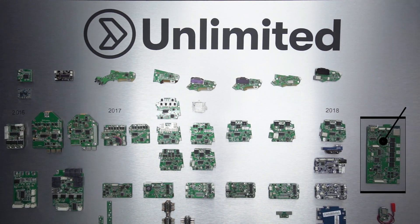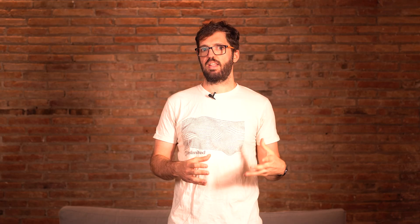We have our own motor controller that we have been developing for four years now and we have spent a lot of time optimizing that. That translates into more torque, smoother power delivery, silent operation and more efficiency. We're also getting higher efficiency thanks to the higher voltage, so our system is the most efficient overall.